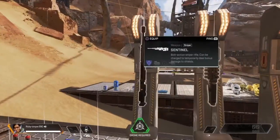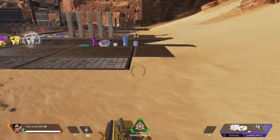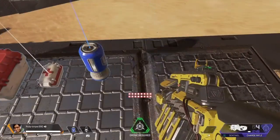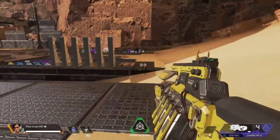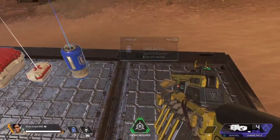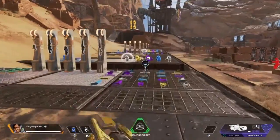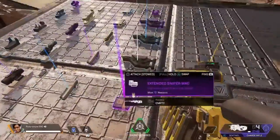I've gathered sniper ammo and we're going to be reviewing these without anything from this section — no hop-ups, extended mags, or barrel stabilizers.